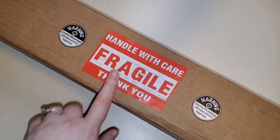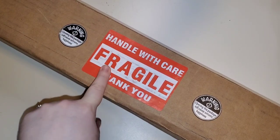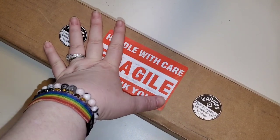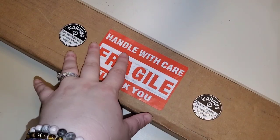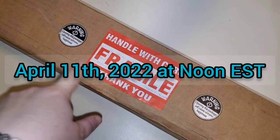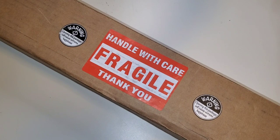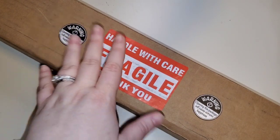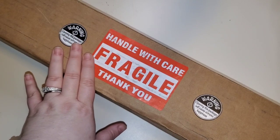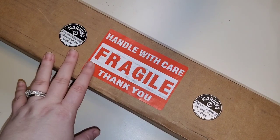I am super excited. I have unboxed a handful of canvases from this company. Lola Rose Diamonds is a U.S.-based company. It is owned by one of our own in the diamond painting community, Mei Lin. This is one of the five canvases that will be dropping live on April 11th on her website. She is based in the U.S., she ships from the U.S., and she is a small business.